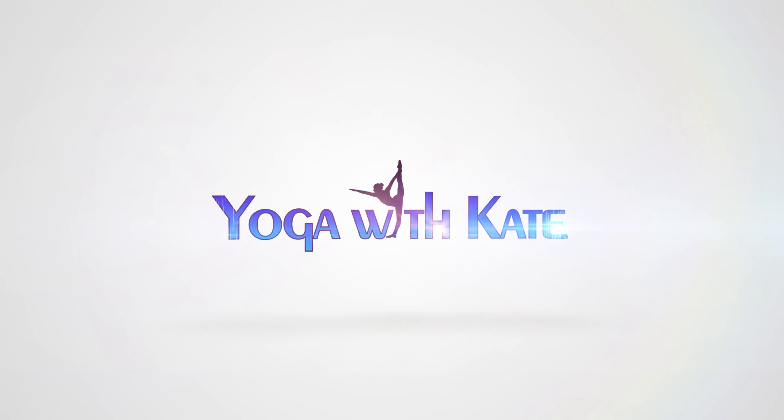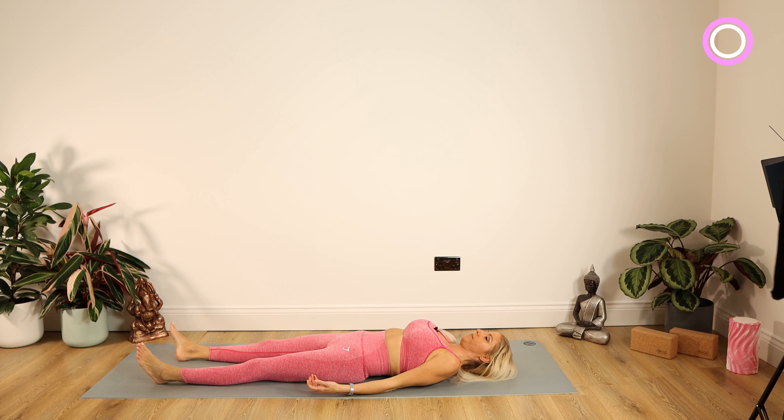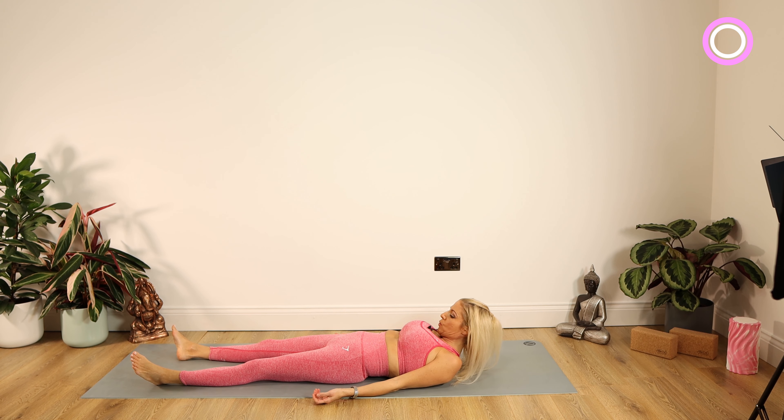Hello lovely people and welcome back to Yoga with Kate. I hope you're all fit and well. Namaste. Welcome to day 17 of Yoganra. Thank you very much if you've kept up so far. If you have missed any of the previous classes, I'll drop a link over here to the Yoganra playlist.